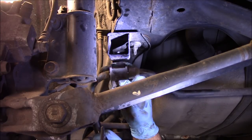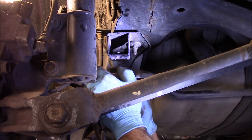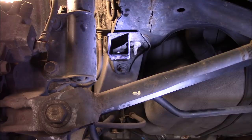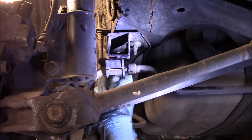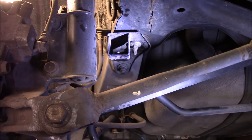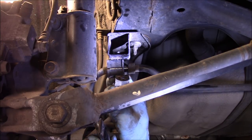You'll notice this bracket has a little hook on the back of it, so we just pull it out like this — and that play that you had was right inside there. Now we take our replacement, put it over the bar, and you can see it's significantly tighter on there. We're going to hook this end back up on the top here first.